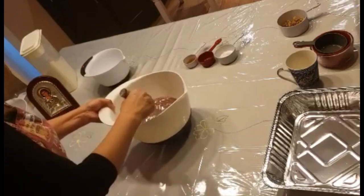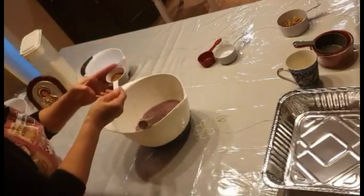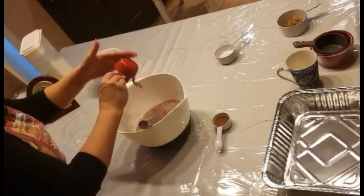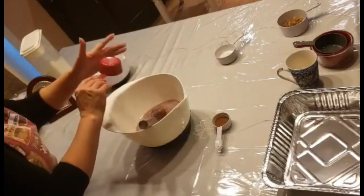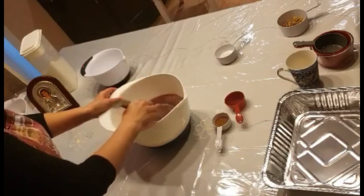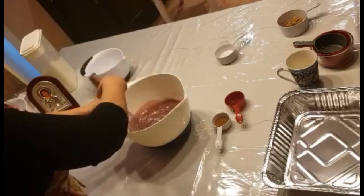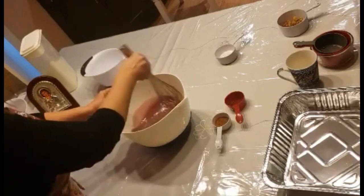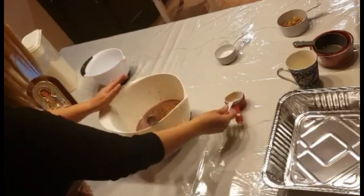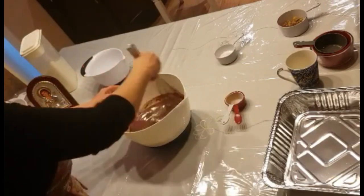To the liquid mixture I'm going to add the ground cinnamon and ground cloves. I have half a teaspoon of ground cloves — you can put more if you like, but cloves have a strong presence in a dessert so I don't use too much. I like a bit more cinnamon, so I have two tablespoons of cinnamon. And I'm going to mix everything together.